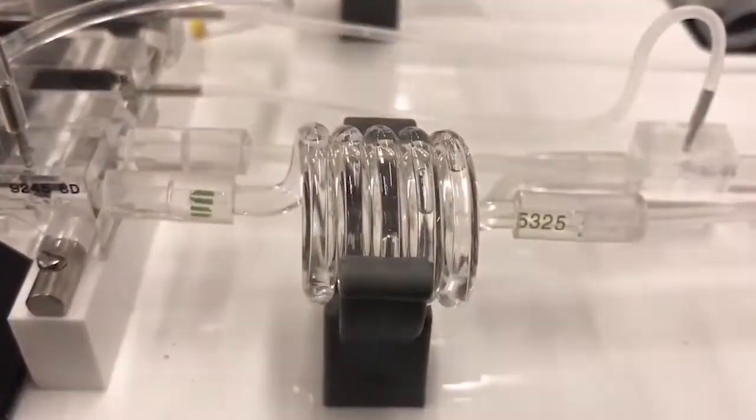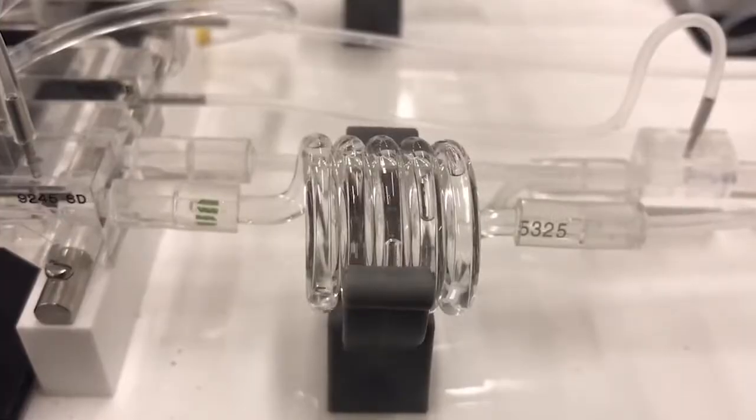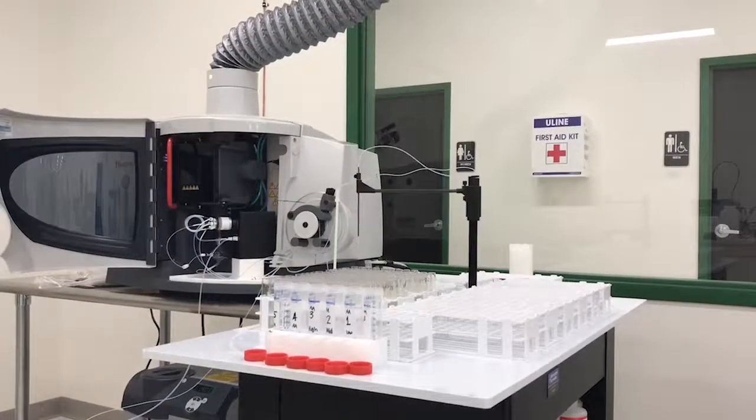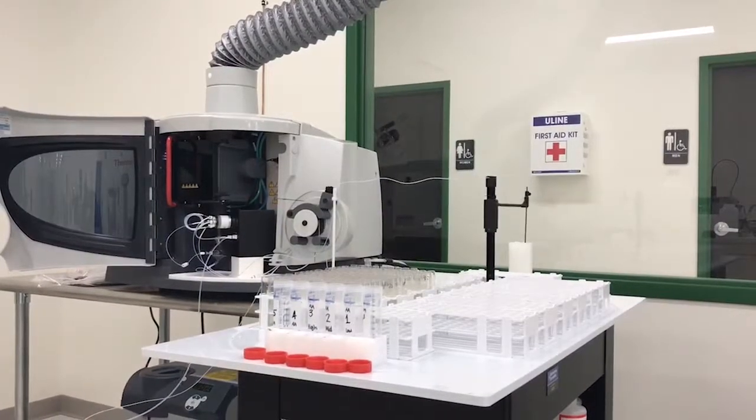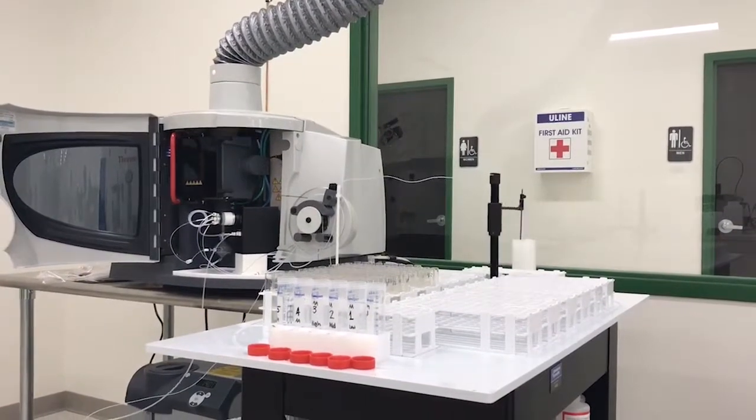Here you can see the pH robot in action, and here one of our flow chemistry instruments is measuring nitrate. Each one of those bubbles separates a different sample. And here you can see an auto sampler at work — again, automation makes us quick, accurate, and on time.